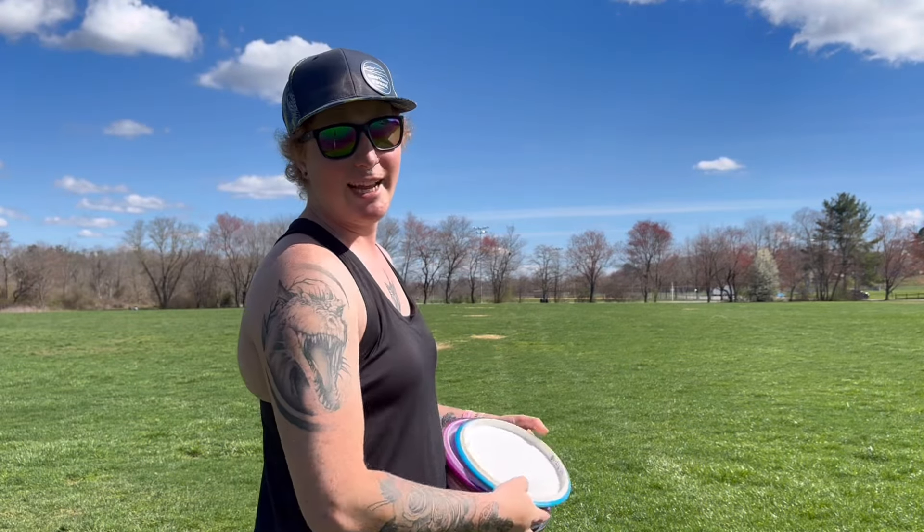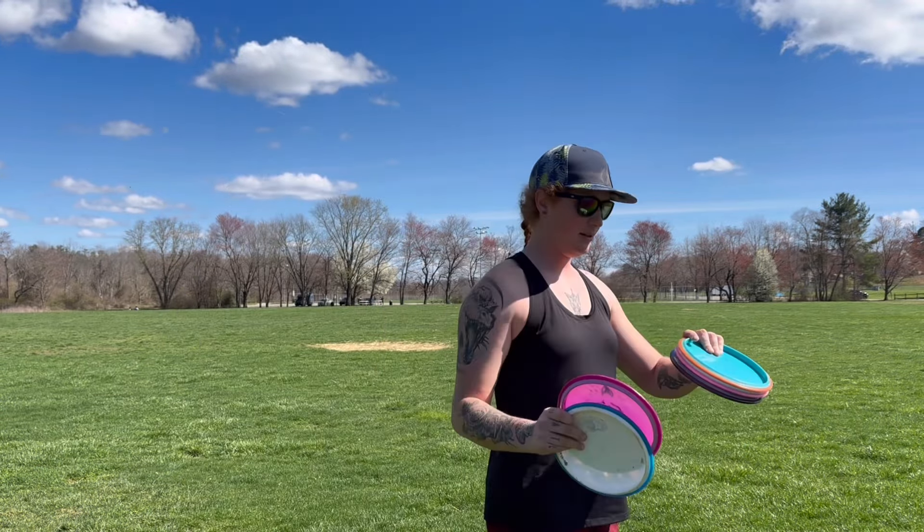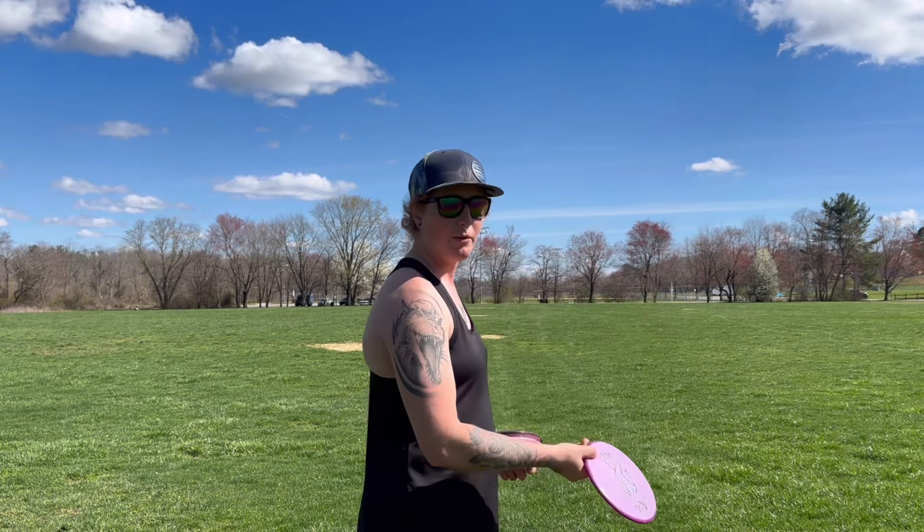The very far tan patch is about 270 away. So that's where I'm aiming. I want to see if I can hit it there all hyzer. I don't know if I have that distance, but we're trying.